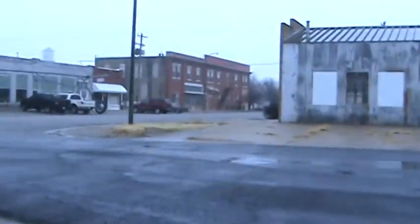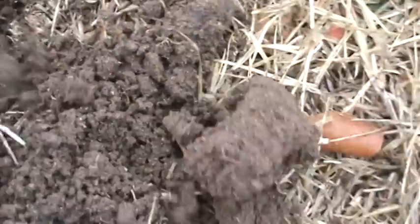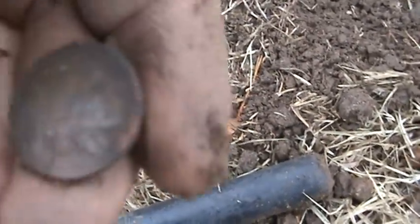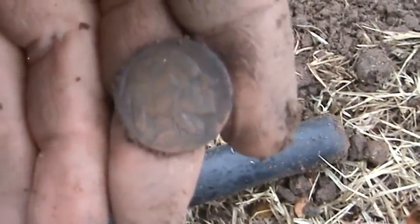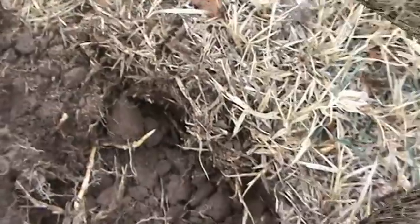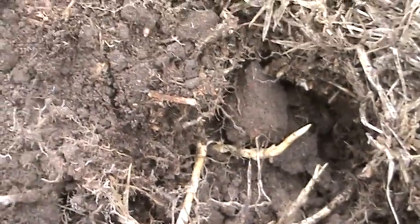Today we're metal detecting close to downtown. Got my first decent nickel signal with the new E-Trak — you can see it right there. It's a 1920 possibly. Got another coin signal, a three-incher. Plucked it out — not too old, just a Wheatie from the '50s or so.